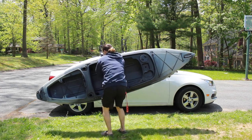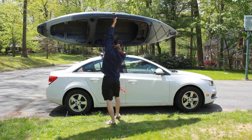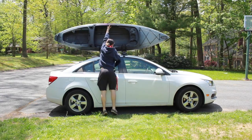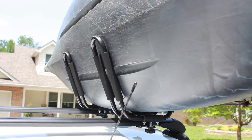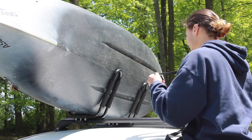First things first is to load your kayak onto the J-Cradles. It's much easier to do this with two people, but I usually just do it by myself. You'll want to make sure that your kayak is centered in between the two J-Cradles, and that the back of the kayak, or the bottom, is flat against the back of the J-Cradles.